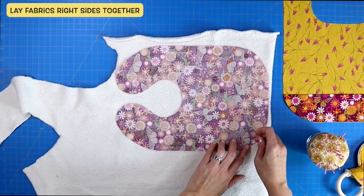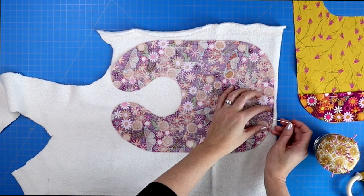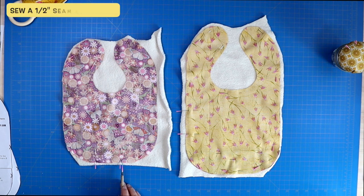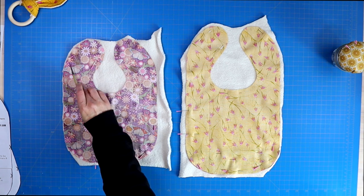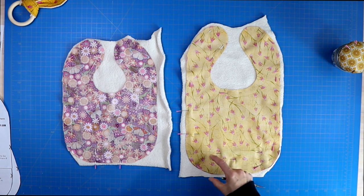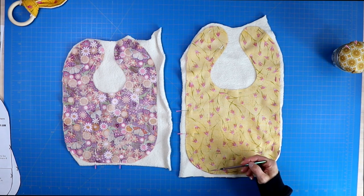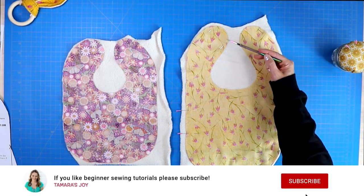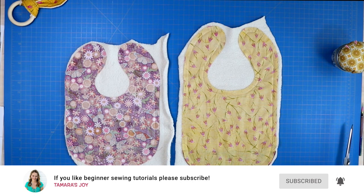Lay the backing fabric right side face up, then lay your bib fabric right side face down on top of that. Pin it in place and sew a half inch seam allowance around the entire thing, leaving a three inch opening on the bottom of the baby bib if you are not doing a food catcher. If you are doing a food catcher, leave that three inch opening on the side of the bib, so you're not struggling with the extra fabric when turning it right side out.